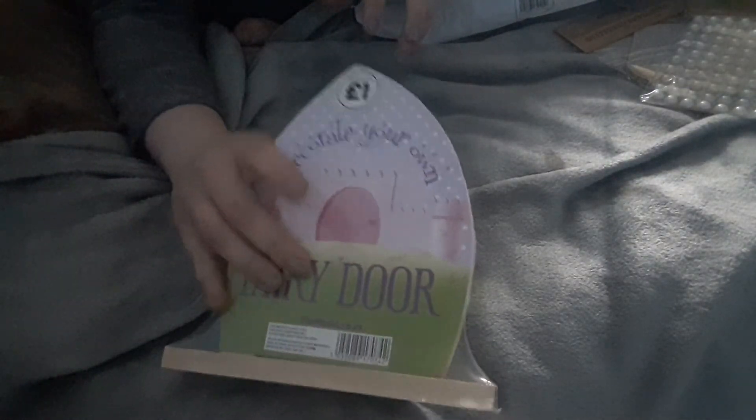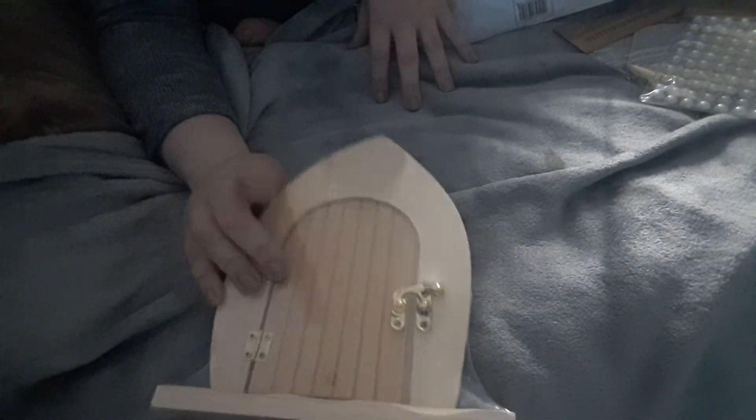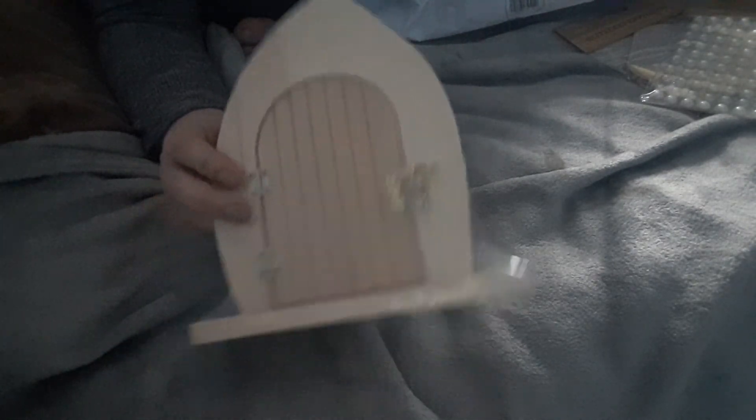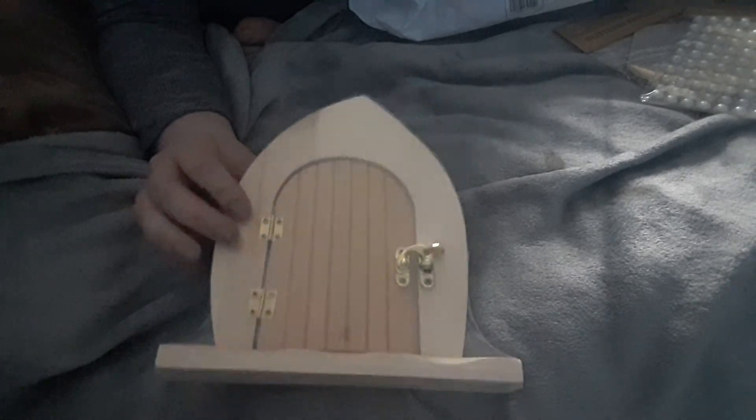In The Works at the minute they're selling fairy doors for only a pound, whereas I'd been buying them for two pounds before. I make fairy doors for people — requested orders and that — so I've stocked up and got two of them.